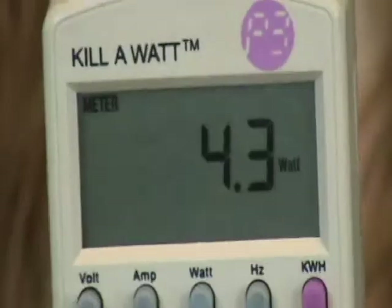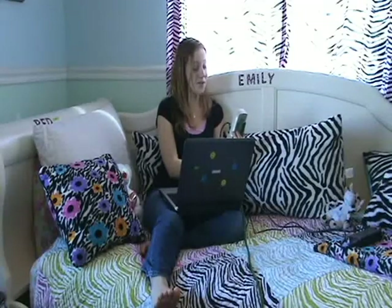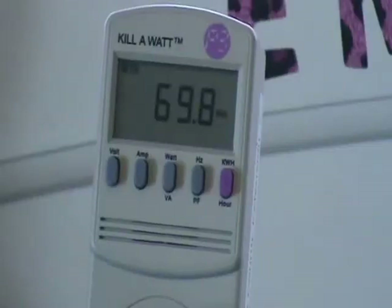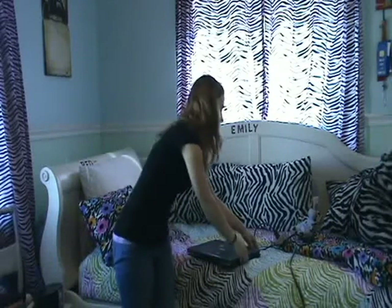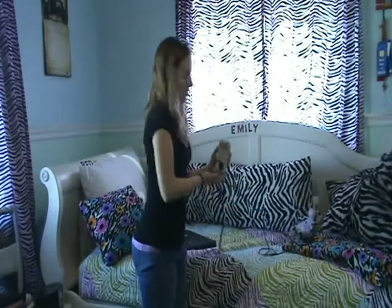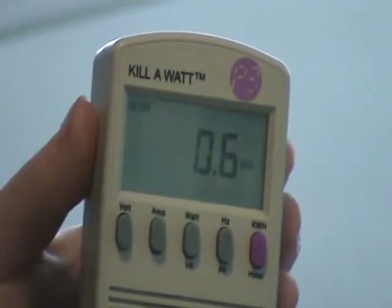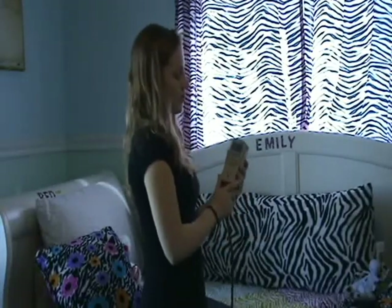My phone charger uses 4.3 watts. Did you know that even when your cell phone isn't plugged in, it still uses watts? My laptop uses 69.8 watts. Did you know that even when your laptop is unplugged, it's still using energy? Once I unplug it, the Kilowatt shows zero.